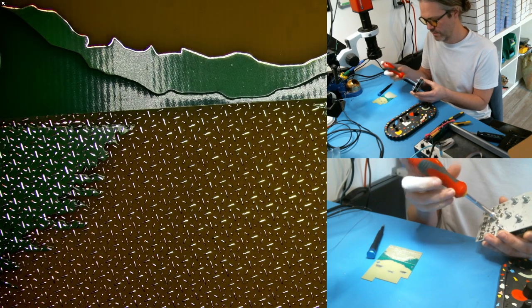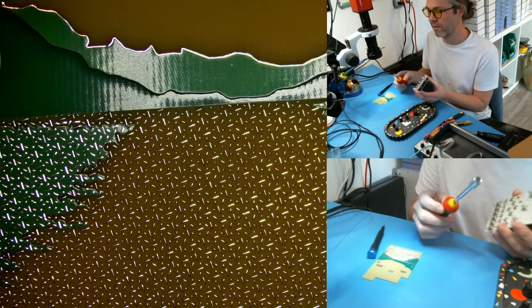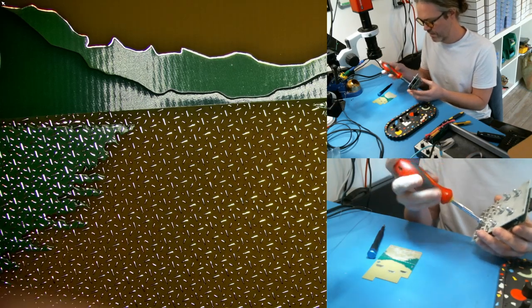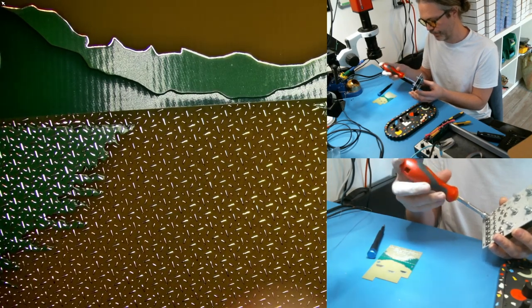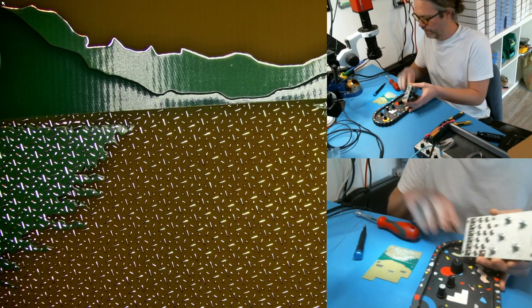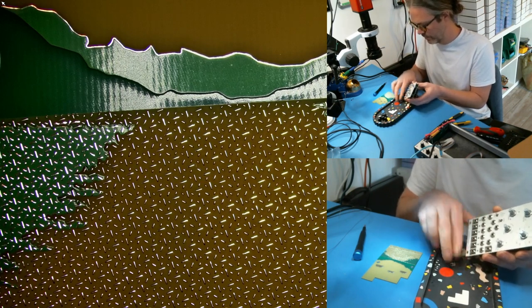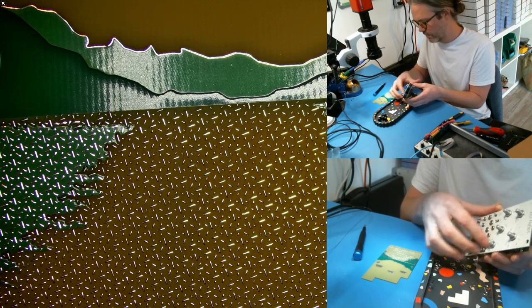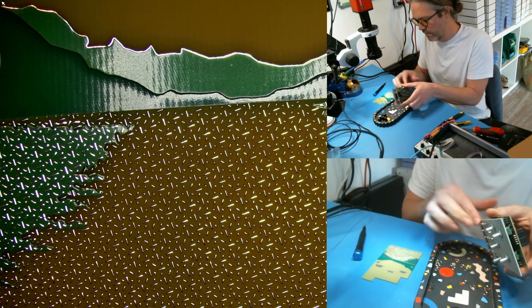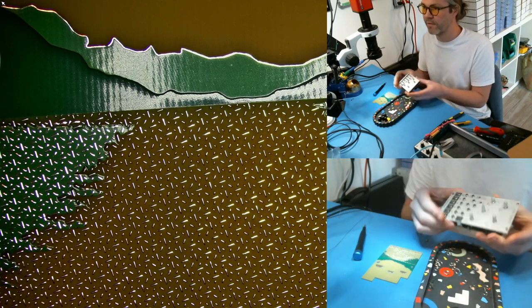I have a five-sixteenths of an inch hex driver for all the nuts. Importantly, sometimes these drivers have a ridge around the very end, which can add little rings onto the aluminum panel. Here's my technique for getting them off as quickly as possible — just run your finger along multiples at the same time. Okay, so that's everything removed.